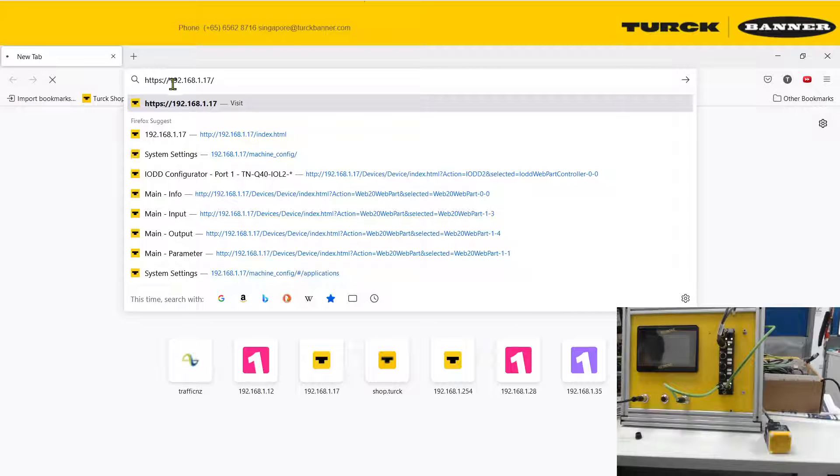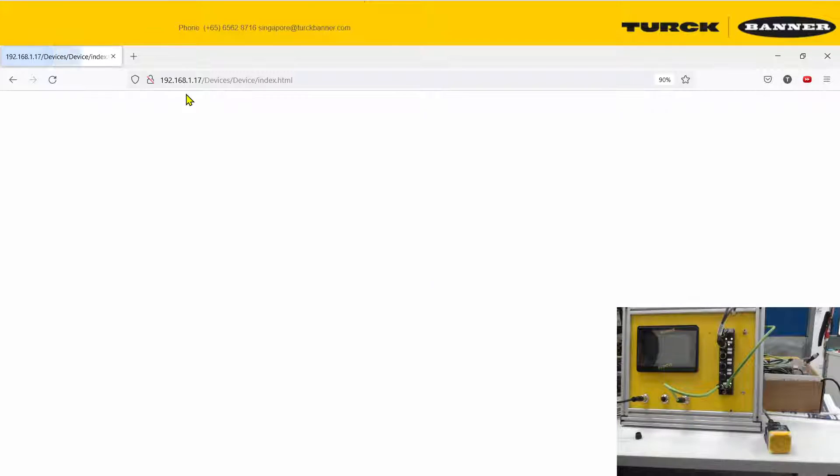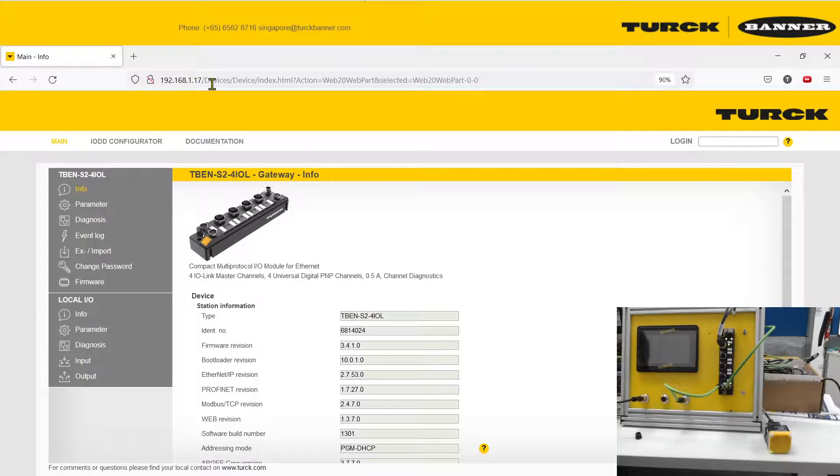If your browser automatically adds HTTPS, please remove the S and continue. Now you arrive at the landing page for the website.